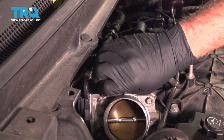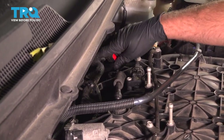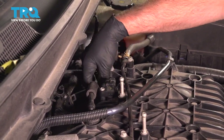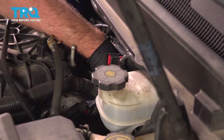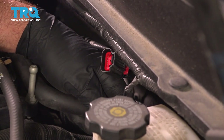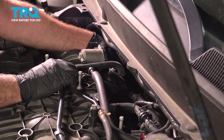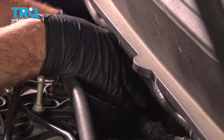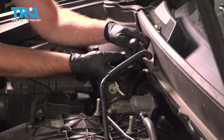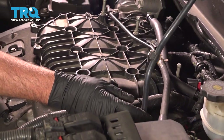Disconnect the connector right here — there's a little lock tab, just slide that off and slide the connector off. Take the retainer off the other wire and slide that out of the way. For the map sensor, disconnect that connector, push down on the tab and slide it off. Now follow this hose down, there's a connector down here. Slide it towards the front of the vehicle and then it pops up. Follow this hose over behind the throttle body and push up on a little tab, then slide this towards the passenger side of the vehicle and it pops off.